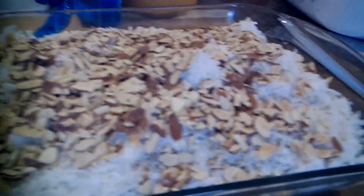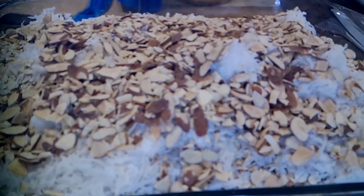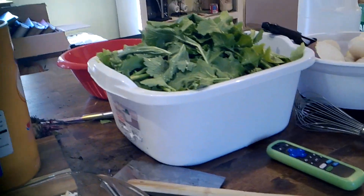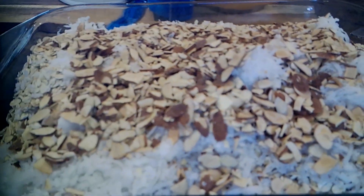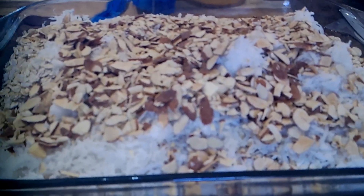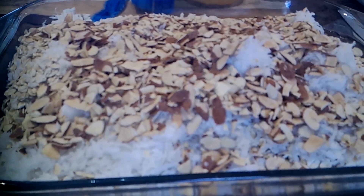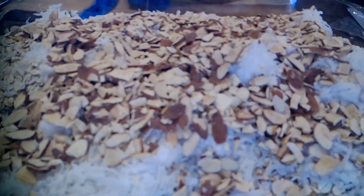Hi y'all, Dawn here with 7 Acres Homestead. I'm going to make this a short video today to show you what I'm doing while processing my turnips and turnip greens, but I wanted to get my granola going in the food dehydrator. You do not have to have a food dehydrator to make this — I've done it overnight in my oven on the warm setting, or in the dehydrator around 150 degrees overnight, and it comes out absolutely perfect.